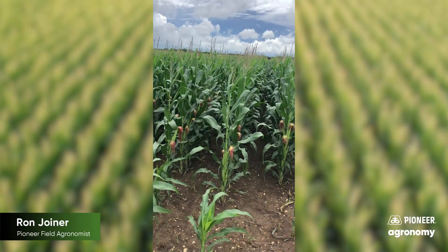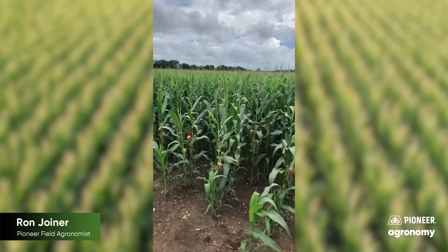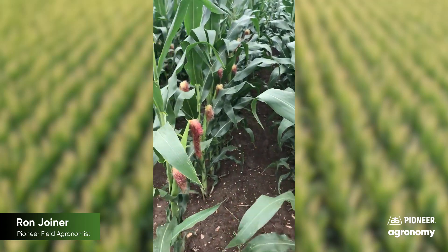Folks, this is Ron, field agronomist with Pioneer in Central Texas, looking at a corn plot. One of the questions I get this time of year is, Ron, did my corn pollinate?